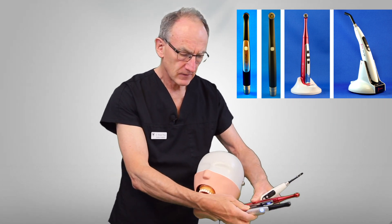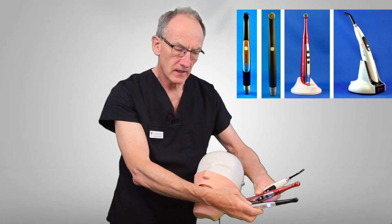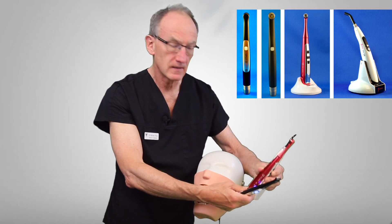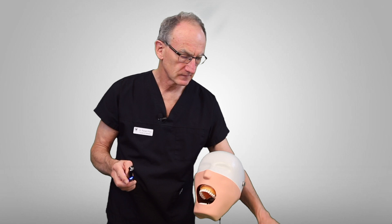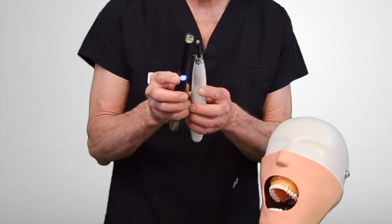As you can see, there are different styles, and the Cicada G7 looks rather like a Velo curing light — many of you may think that this light is a multi-peak light. Well, I'll soon show you that it isn't. One of the first things you notice when you look at these lights is the difference in tip size. The Velo X has a much larger tip size than the other two.